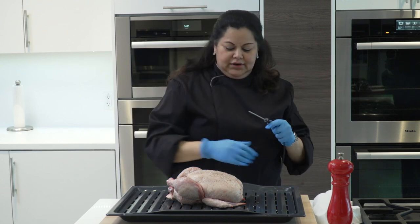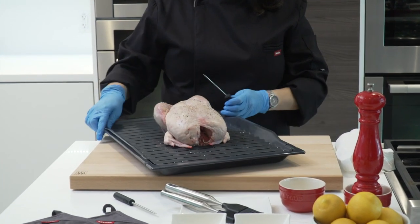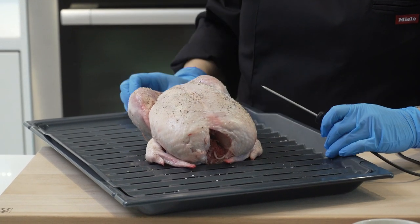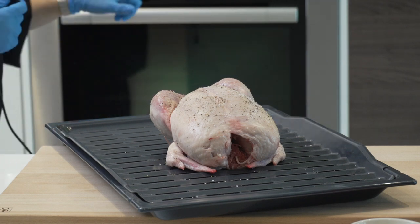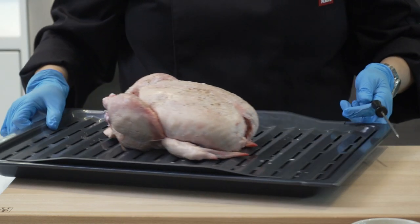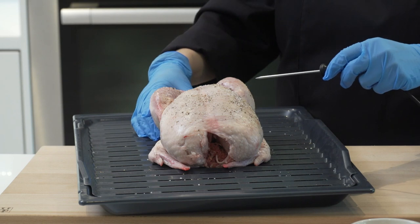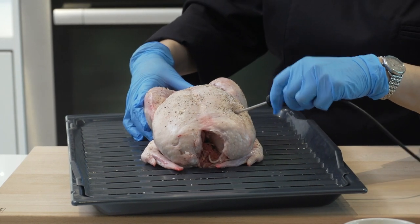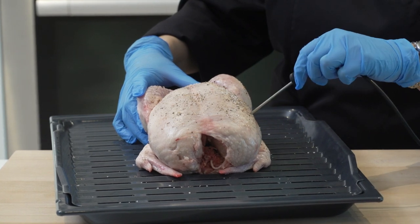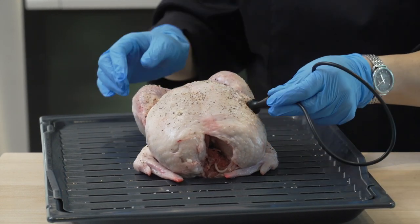With a chicken, you want to insert the probe into the thickest part of the breast. A lot of people think the thigh is thickest, but the breast is the best part. I know the probe insert is to the left of the oven, so when I slide this in I'll be facing left. We don't want to touch any bone — if you touch bone you can feel it, so pull it out immediately. There I went right through without touching a bone, and that's the thickest part of the breast.